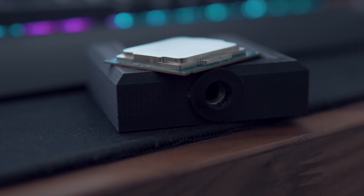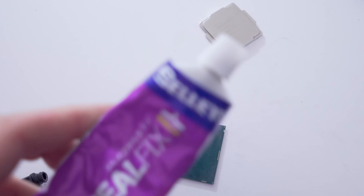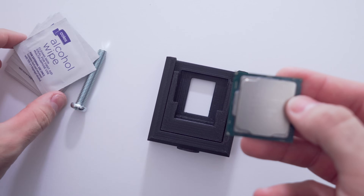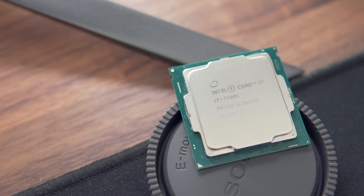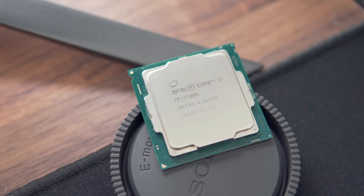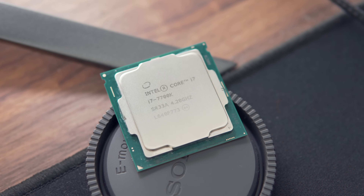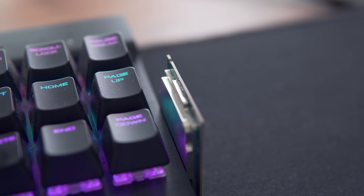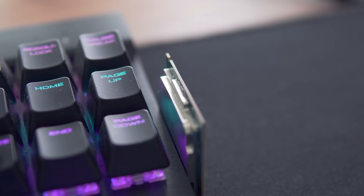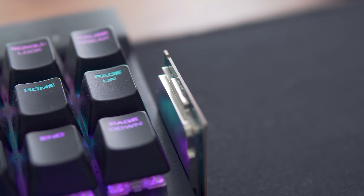There are some drawbacks though — you'll need a delidding tool like this one, some liquid metal, a high temperature adhesive, and some cleaning tools as well. And the last thing you want to be doing when you've just bought a fresh $300 processor is throwing more money at it. The other significant drawback is that you will definitely be voiding your warranty by delidding, so if your CPU dies down the road or if you destroy the CPU in the process, you can kiss your hard-earned money goodbye.